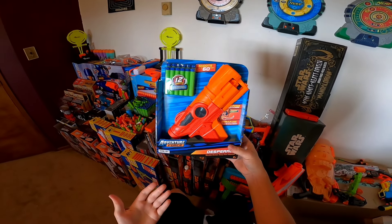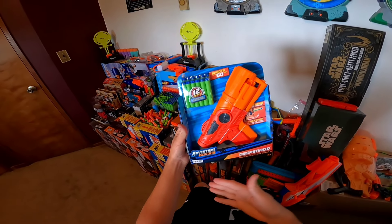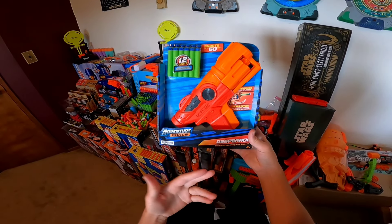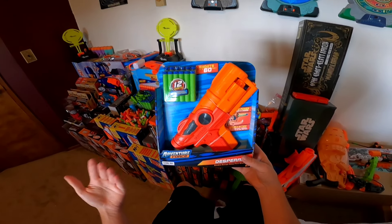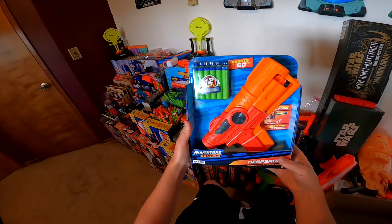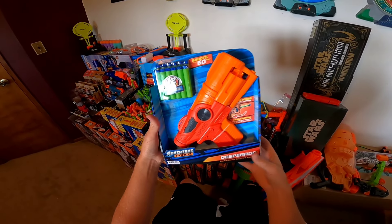Hello and welcome! Today we are taking a full look at the Adventure Force Desperado, which is actually a Dart Zone blaster and is double action. We don't get very many double action blasters, so it's always exciting to have a new one. The Desperado is claiming 60 feet, which is pretty impressive for a double action blaster. Let's jump right in.